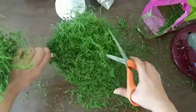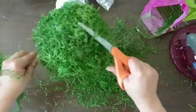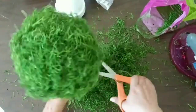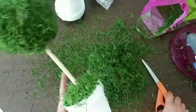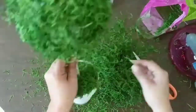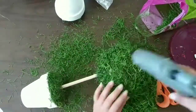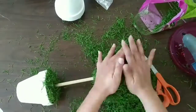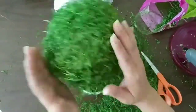Now we're gonna get our scissors and give it a nice beautiful haircut so we can fix the bald spots I was talking about. We're gonna shape it really nicely — a lot of moss will be thrown onto the table, that's why I said this is really messy. Continue cutting and giving it a nice haircut until you find the shape you want, then tap it so you can get rid of the excess trapped in the moss.